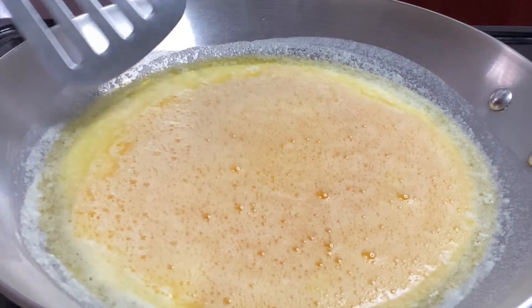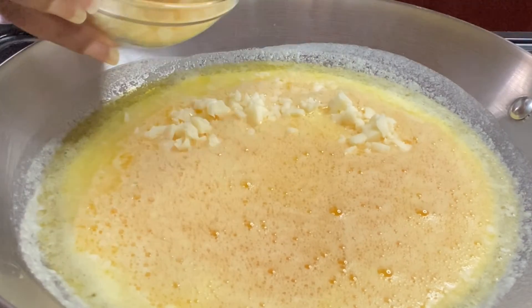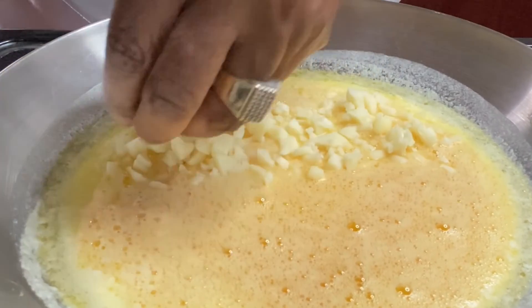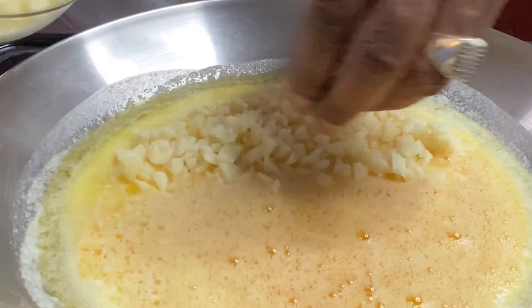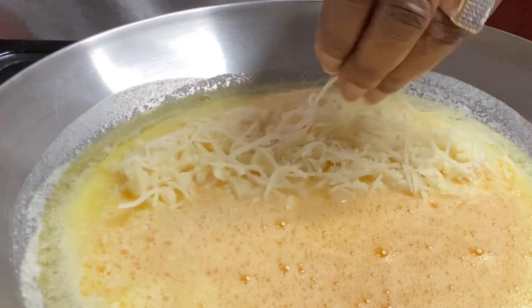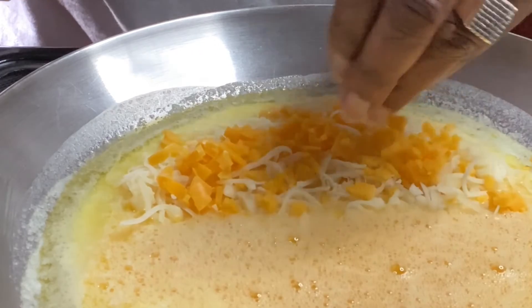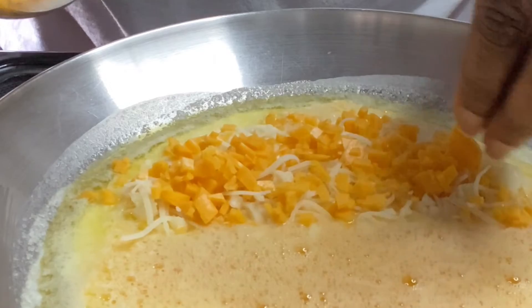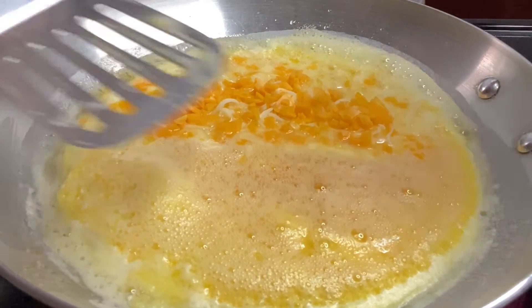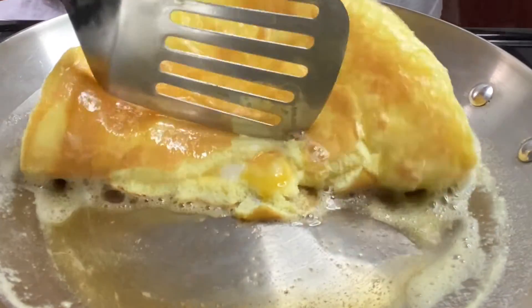Once the edges start to set — you can see solid around the edges — that's when you want to go in with your cheese. You want to put it on just one half of the omelet. Letting it set keeps the cheese from going through to the bottom; it holds it on the inside because your egg has cooked on that bottom side. I'm going in with some mozzarella, then some Guerrero and Swiss, then some cheddar. Now we're going to continue to let this cook with a top on it. Most of the egg has set but it's still loose on the inside, so fold it over — it lifts up easy because of the butter and olive oil.